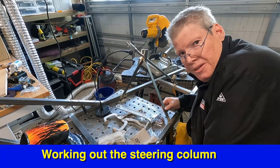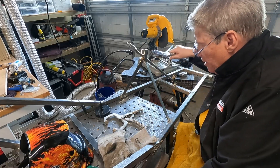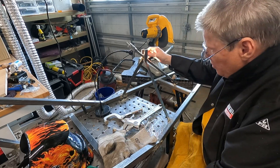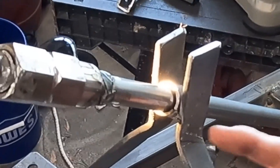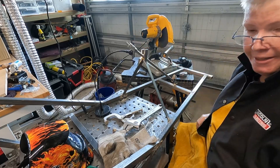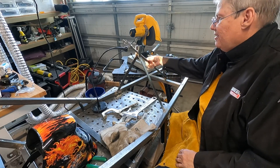I bent a couple of these angle irons trying to get the right angle. I had to use my wrench to get it to the right angle. I got a piece of this steel tubing cut in half so that I could get this in here, because there's no way to get it in there otherwise. Welding the final piece on top of here, and it moves.